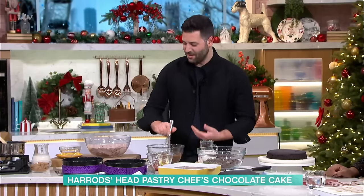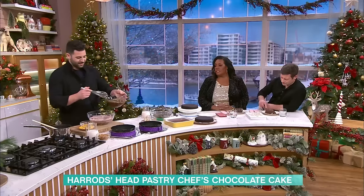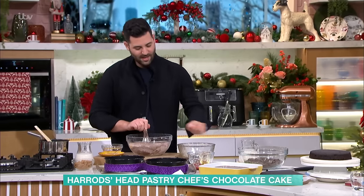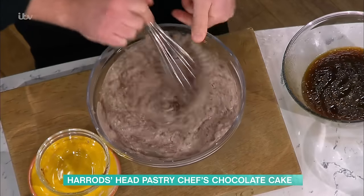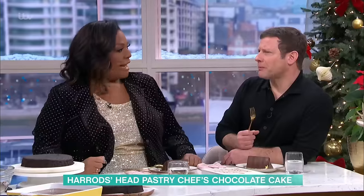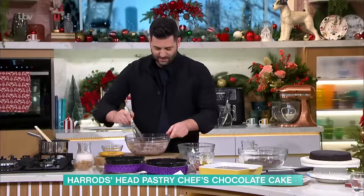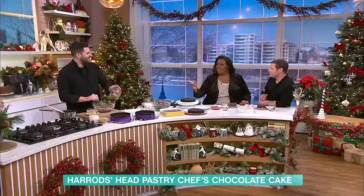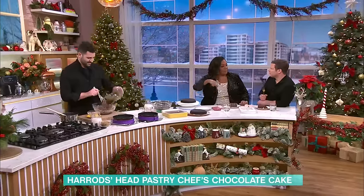So this is the wet ingredients that we're just going to add to the dry ingredients. Going to add half at a time because I just want to incorporate all the flour in first before it becomes loose. I don't even think I've got a sieve in my house. I don't think I own a sieve.